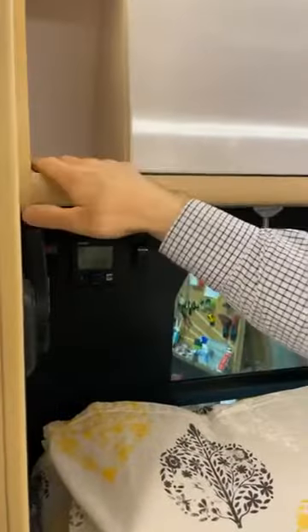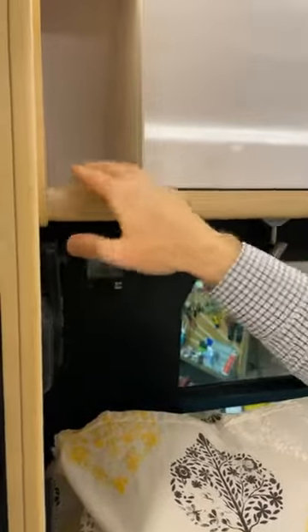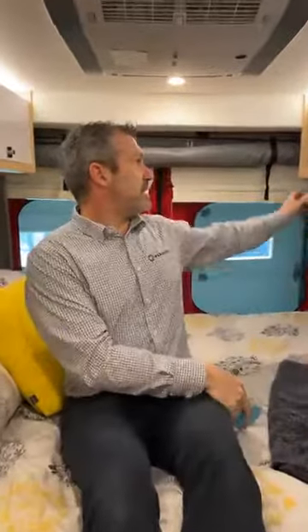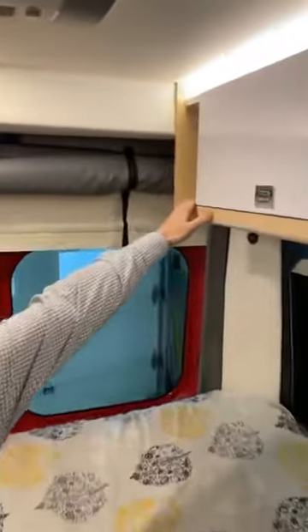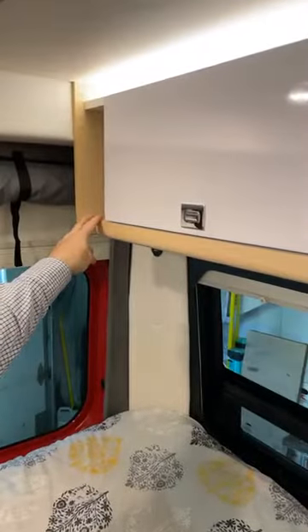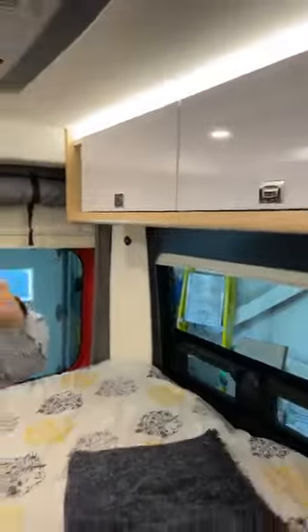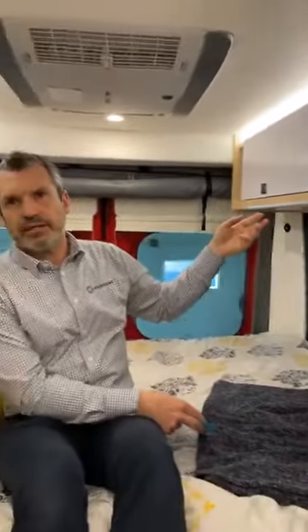Sometimes we connect our phone and place it here, or we can place our glasses there. That's a nice spot to have. For 2021, we've now added the same space on this side and combined it with a 12-volt port right there, so you can use it with a dual USB adapter. If the other person wants to use this shelf — put their smartphone in that area or glasses — and connect their smartphone on this side, they can also do that.